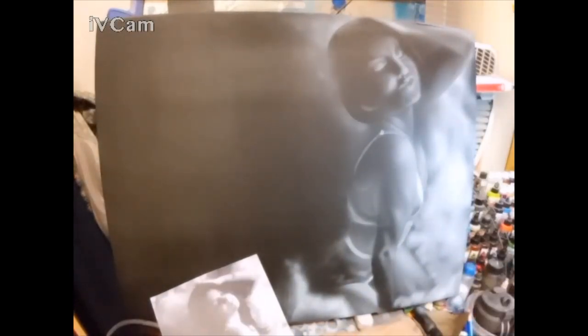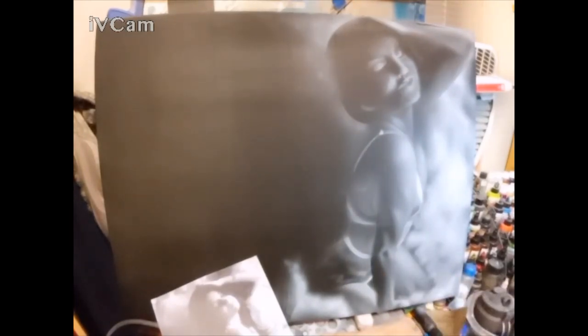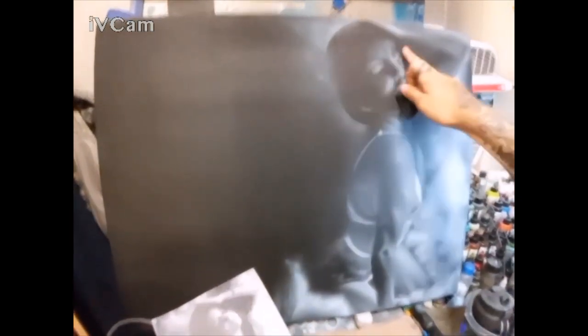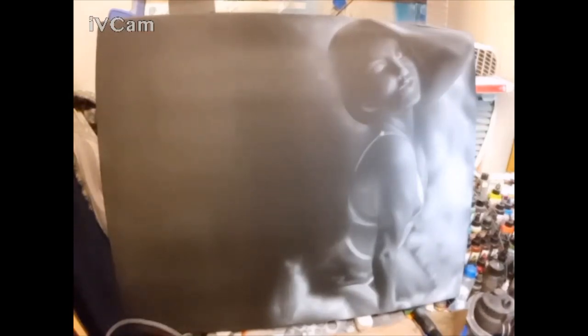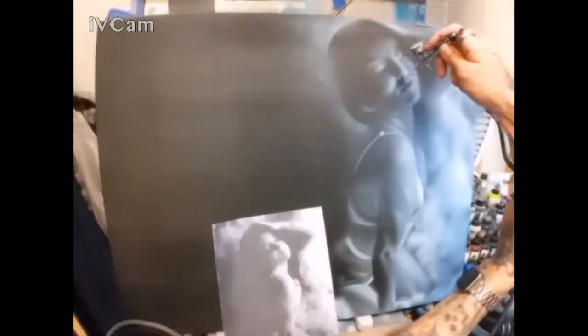This is just a balancing act, laying in tonal values as I've seen them, starting off light and darkening them more and more as I go. I will see an area, start to spray into it and highlight it, then step back, look at my progress and decide if I need to go back in with more tonal value.